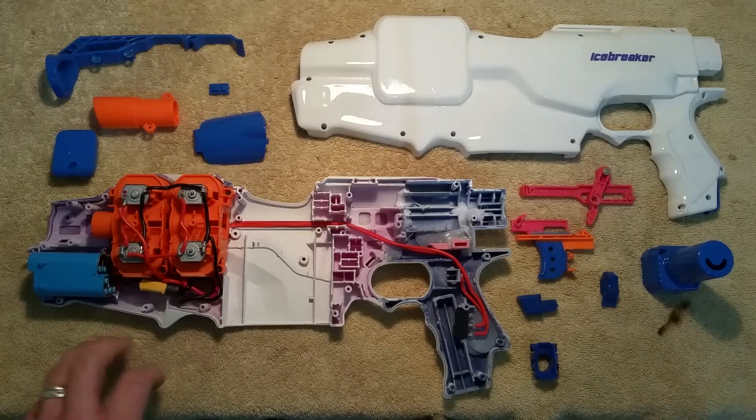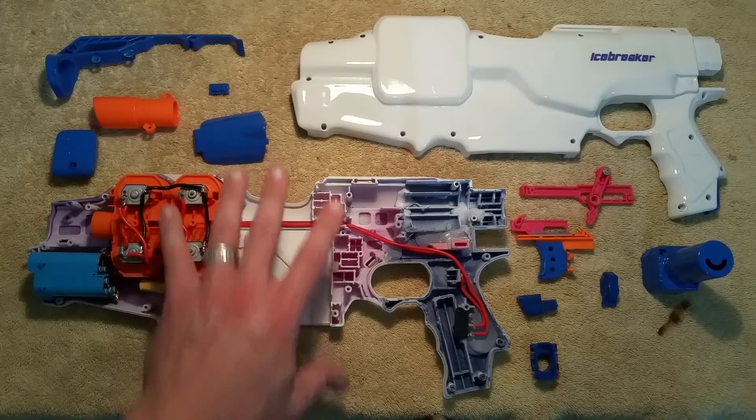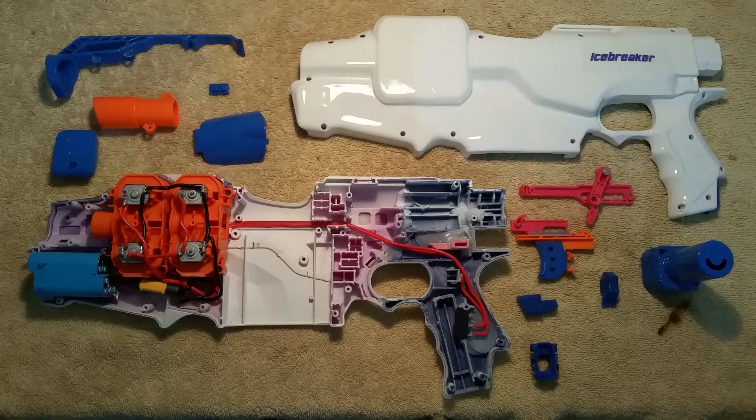It's an integration of two Rapid Reds — the front end and middle section — with a Retaliator handle put onto it. I hated the handle on the Rapid Red. It was just too tiny, too cramped, hard to hold onto, it just did not feel good.